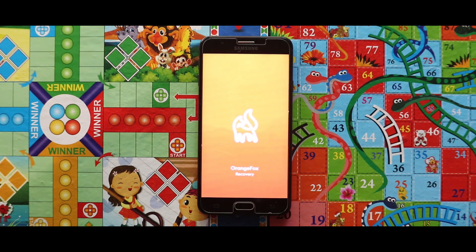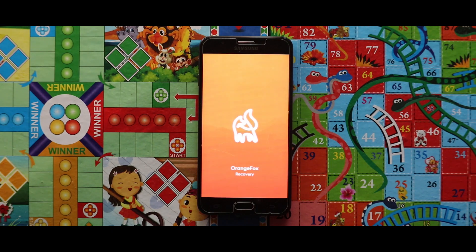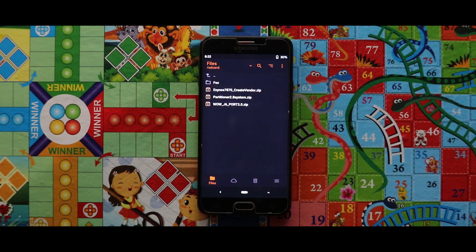For this installation, I would like to recommend you to use the Orange Fox recovery. Now if you don't know how to install Orange Fox recovery, check the video that is popping up now in the right corner.